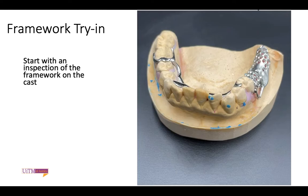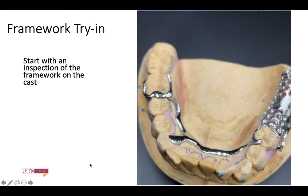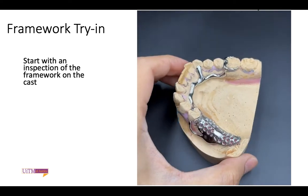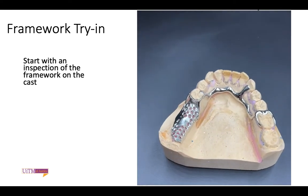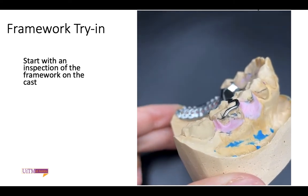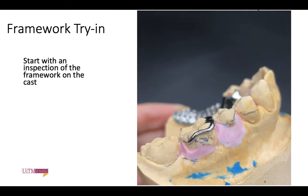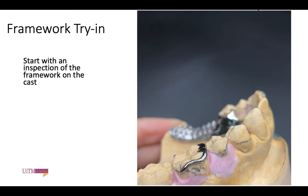For framework try-in, first thing first, you have to start with an inspection of the framework on the cast. Ensure that the framework is fabricated as how you have designed the partial denture. Make sure every component is seated well on the abutment teeth. You also have to run your finger on the fitting surface of the denture framework to make sure there are no sharp edges and no nodules.